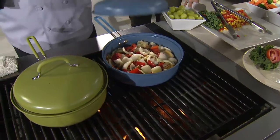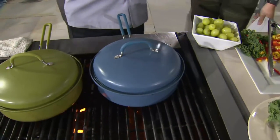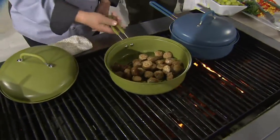Aluminum, nonstick, and one of the few barbecue products that actually comes with a lid. So now I can steam, saute, and barbecue all in one pan — steam, saute, barbecue in one vessel. None of the food goes down between the grates.